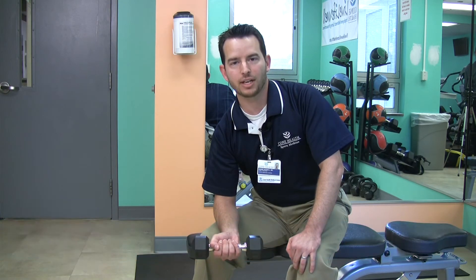Oh, thank goodness you're here. I'm Dr. Hudnall from Cone Health Sports Medicine at MedCenter High Point, and today I want to talk to you about exercise for what ails you.